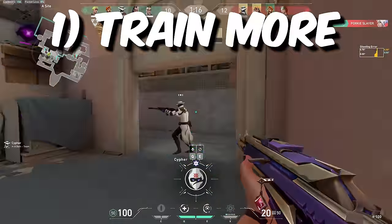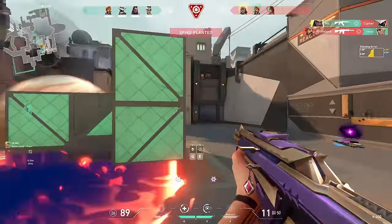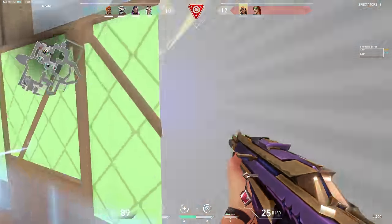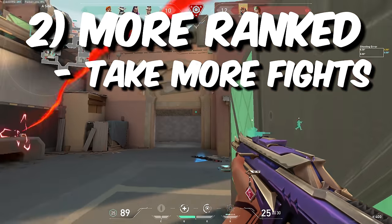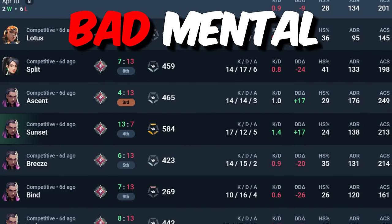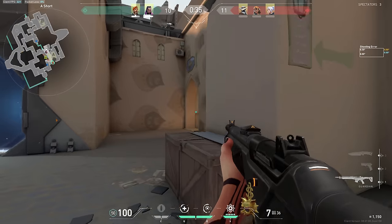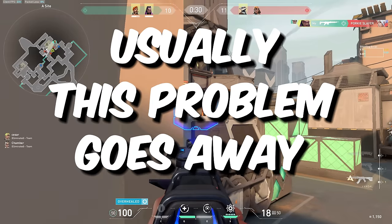For one, you either need to train more, and you should do this training while actively focusing on your tension management. Practice a lot, and over time you'll become more comfortable aiming with lower tension. Some people also feel less stressed during gunfights purely by getting more reps in — playing more ranked, taking more gunfights, and actively working on being less stressed during these fights. Honestly, this is more of a mental thing than anything, and there's no advice that works one for one. It comes with experience, and if you put in the reps, usually this problem goes away.